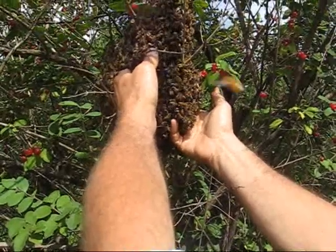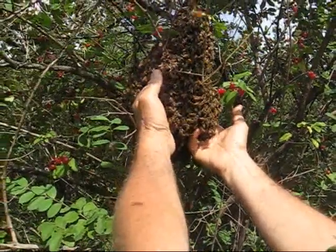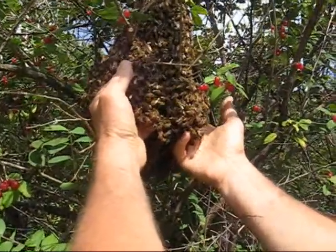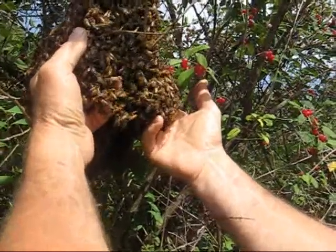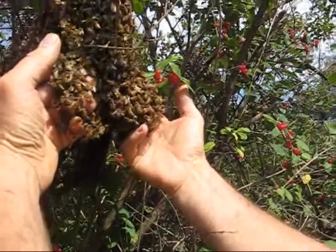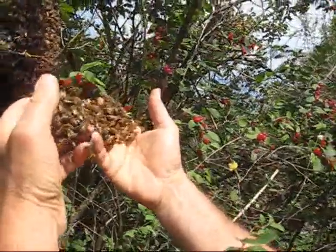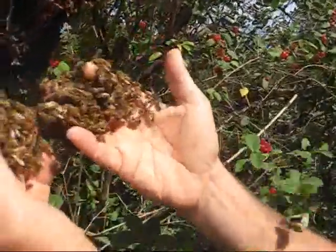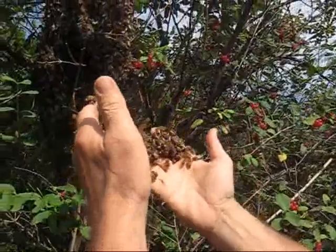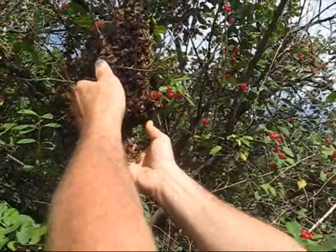Ideally if I could get the queen into my hands, then the whole swarm would come and just land on me. Now I'm going to start pulling away — hopefully I'm not pinching any because they don't like to get pinched. If I squeeze them against a branch... let's pull this one hand away and see what we got. Look at the bees. I don't see the queen there. Problem is I can't really get a whole swarm's worth onto my hands because there's too many branches in the way.